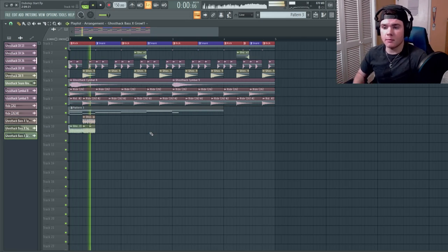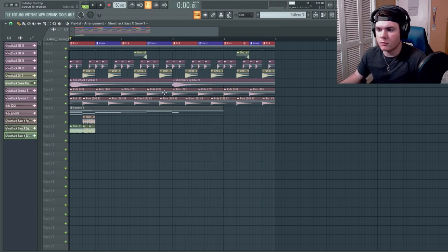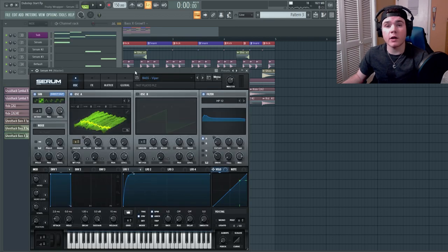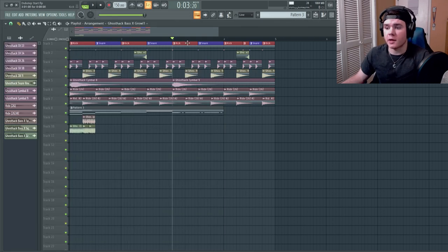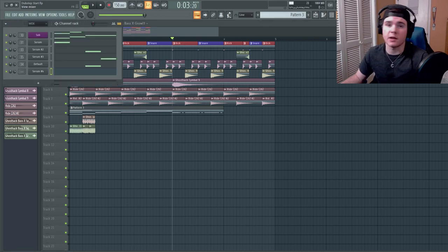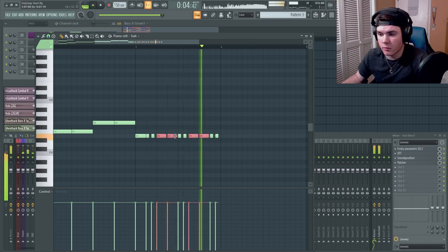With all that sorted, I want to put something fast and kind of plucky right here — maybe something lasery. I'm going to try using a bass called Viper, which is also from the Next-Gen Presets for Serum pack. I'll need to post-process it because it doesn't really fit in with the other sounds yet.